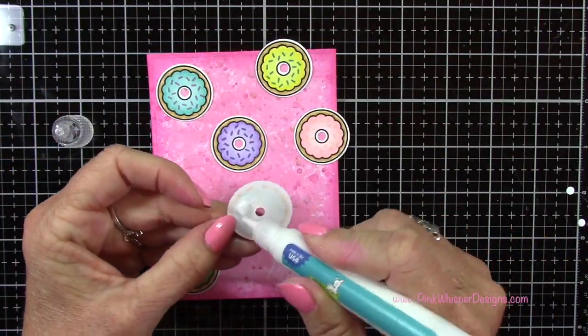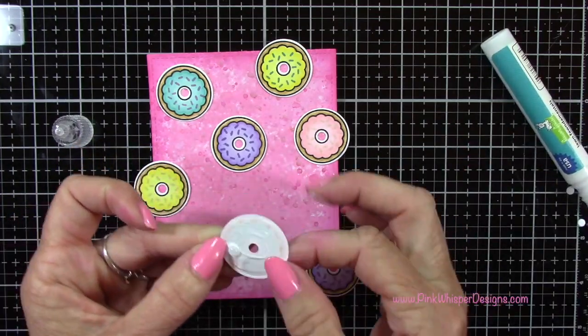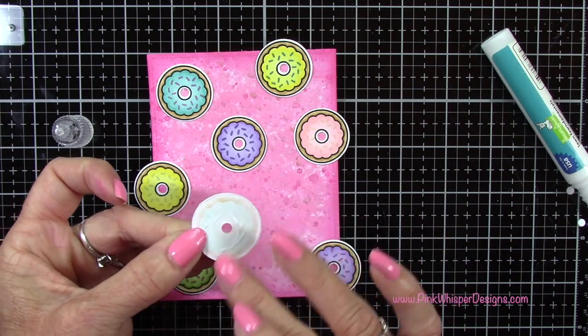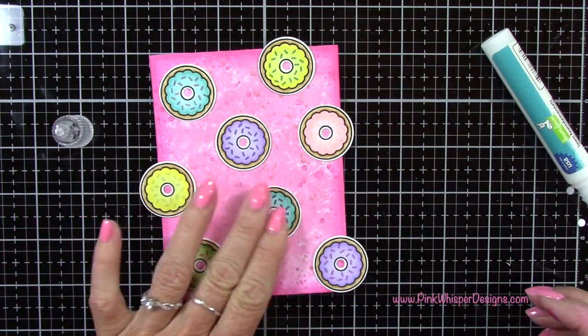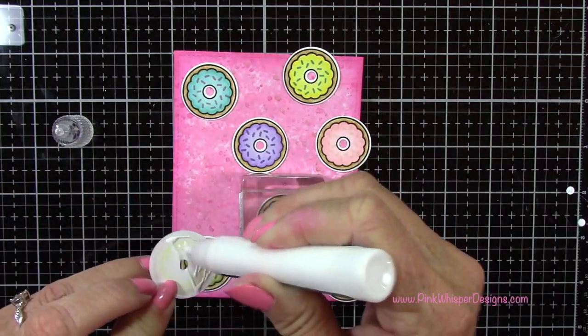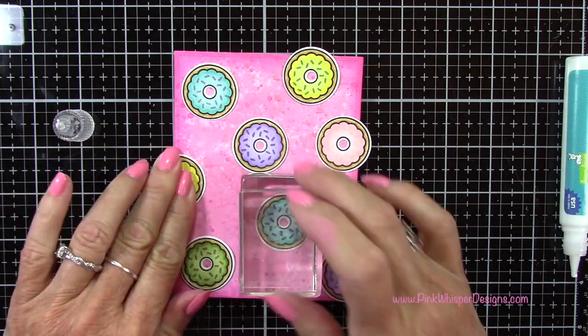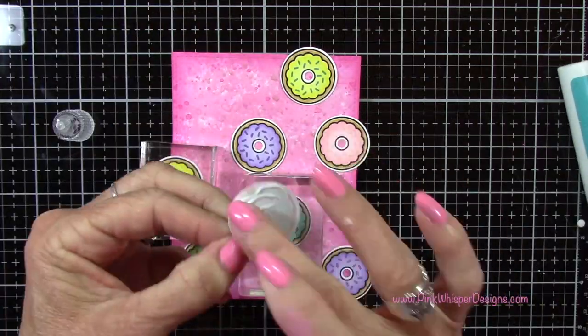I'm using my Lawn Fawn Glue Tube and I'm going to glue these down. You do want to make sure you glue these nice and flat. I'm going to press that glue all around the edges just to make sure that when we create our shaker card, we don't want any of those elements getting behind these images. I'm going to make sure that I glue those down, and then I'll place a couple of acrylic blocks on there just to let those dry.